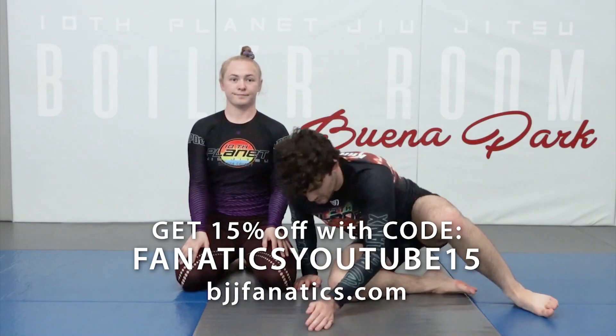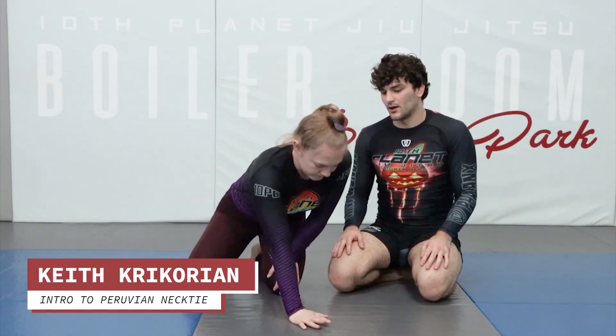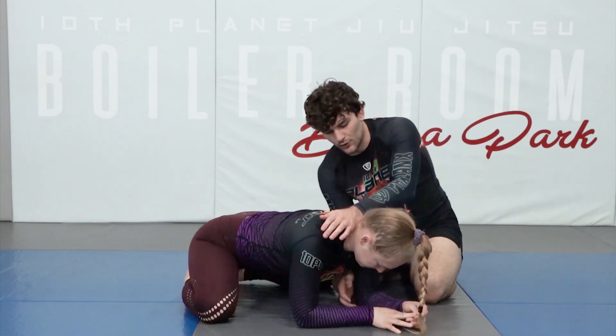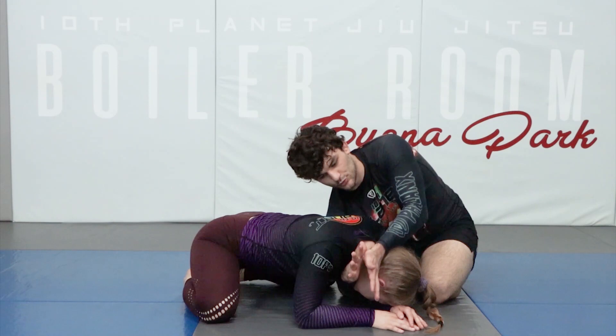The next submission we're going to go over is the Peruvian necktie. We'll go over the fundamentals and what it is first. We're under the neck, under the head — same as where the darts kind of are, but from this turtle position.